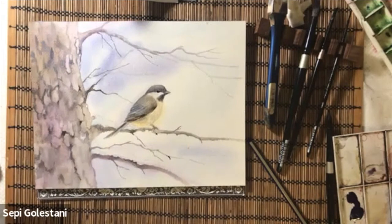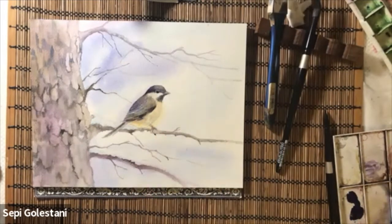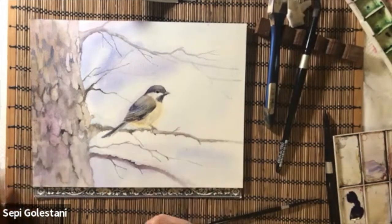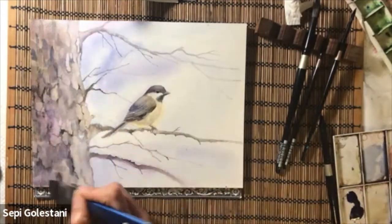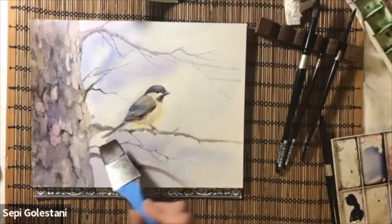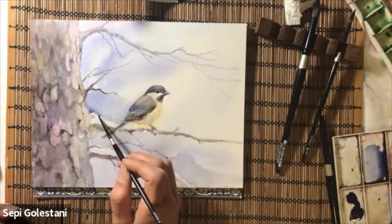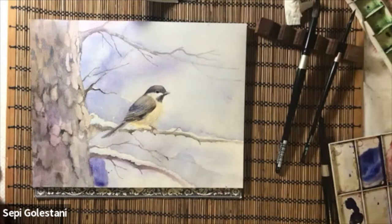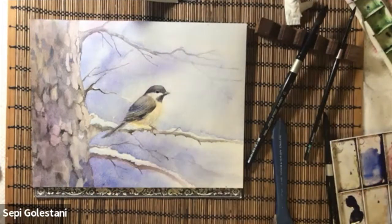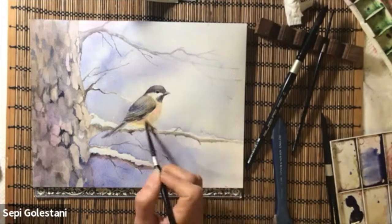I am giving some finishing touches to the bird using the same colors as the first layers but this time with more intensity. Glazing over the trunk with some purple and ultramarine blue, and also over the background to show the snow better on the branches. I even add some darker accents of that blue and purple around the snow and let it bleed into the wet background, just to help the front scene be seen better and stand out more.